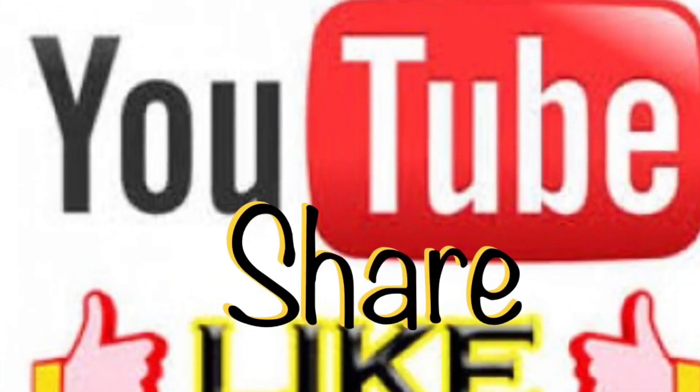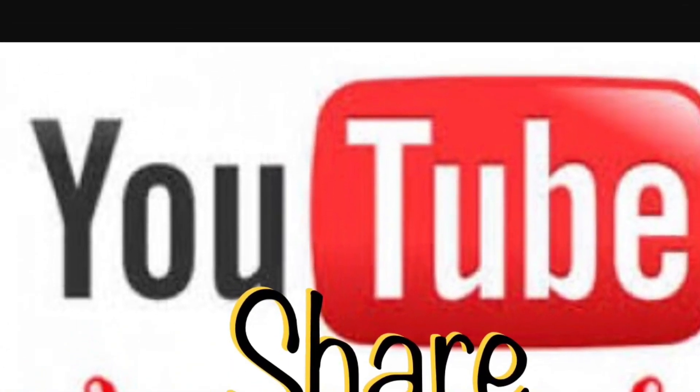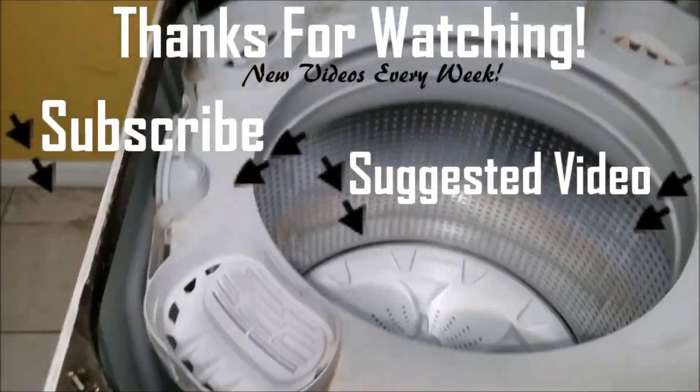If this video helped you in any way, please give us a thumbs up and subscribe to our channel for future videos. Thanks for watching.